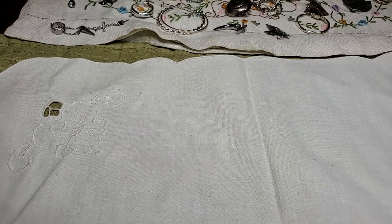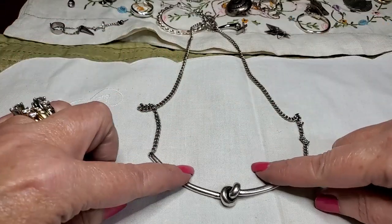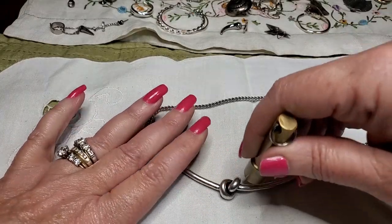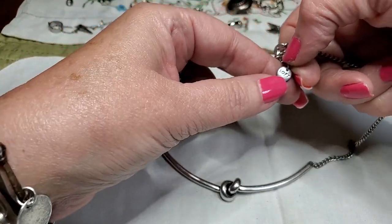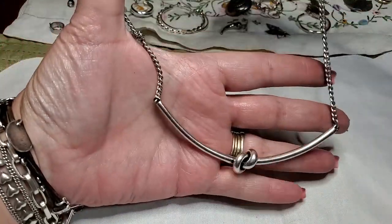And we have another necklace with a knot — pretty. Let's see — and this, I thought it had a tag. It does. What does that say? Loft. Yeah, pretty. I like that one. Cool.